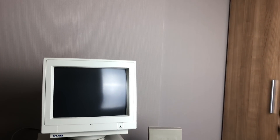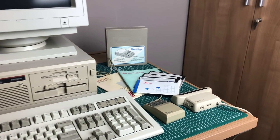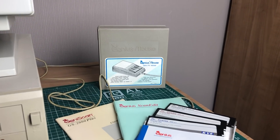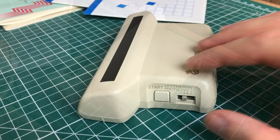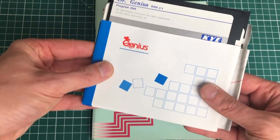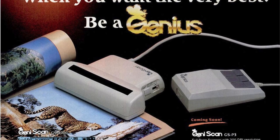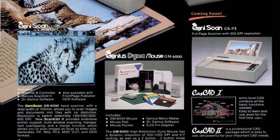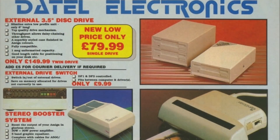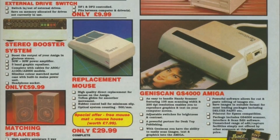Hello ladies and gentlemen, welcome back to the channel. The star of the show in this video is not this gorgeous 286 personal computer, not the Model M keyboard from IBM, not even this Genius mouse on display here, but another product from Genius — namely the GenieScan. The GenieScan 4000 is a hand scanner that was very popular in the late 80s and early 90s for PC, Amiga, and Atari. At the time, a desktop flatbed scanner would easily cost over $1,500 to $2,000, so this hand scanner was a much cheaper alternative.